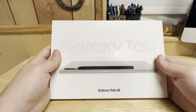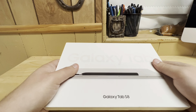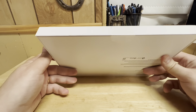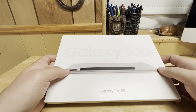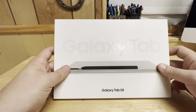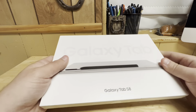I'll throw a link in the description — price on this on Amazon at the time of purchase was about $640 on sale for the 256 gigabyte model. Something I think I failed to mention when I did a review of the S8 Ultra was that this is really one of the only flagship products in Samsung's mobile line that still has an SD card slot — this little part right here that looks like a SIM card tray but it's actually an SD card slot.